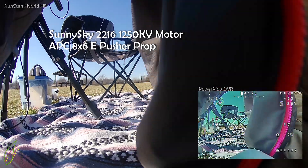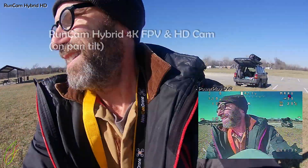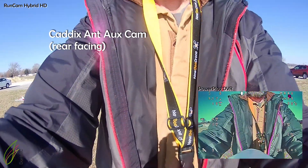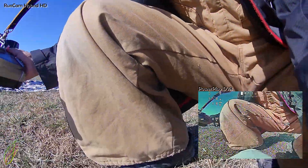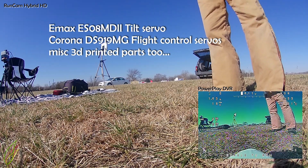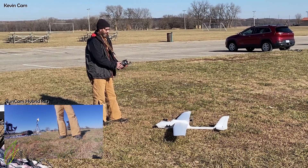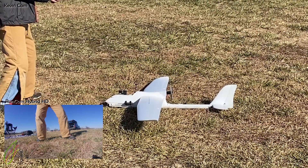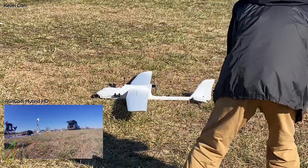Doing all the checks, doing the CG check — the very important CG check. This is good. Thanks Kevin — elevator up, elevator down, left rudder, right rudder, looks centered. All the control surfaces are moving the right direction.